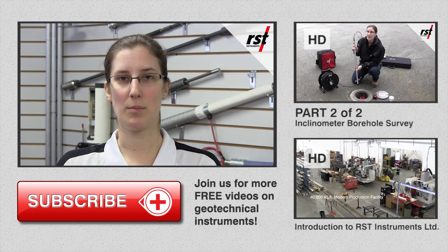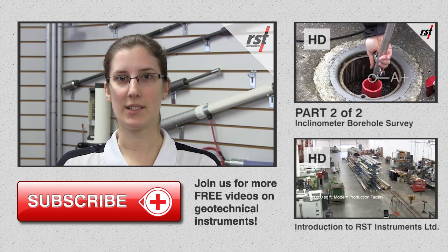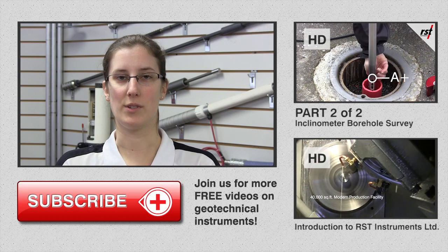Part 2 covers the operation of the system in the field. It can be found at the RST Instruments website or YouTube channel.